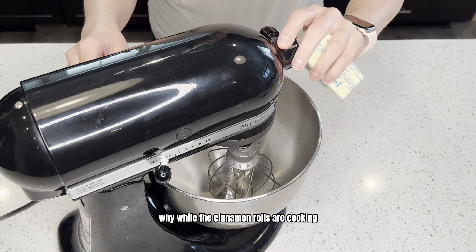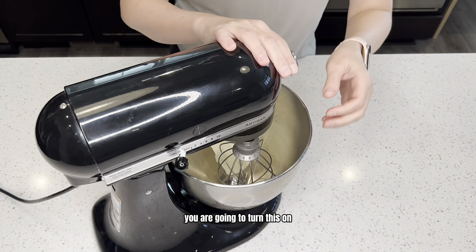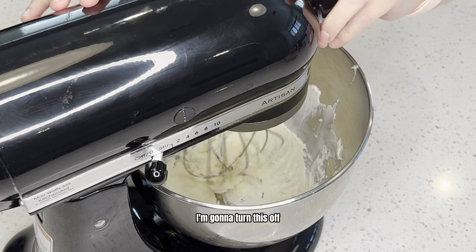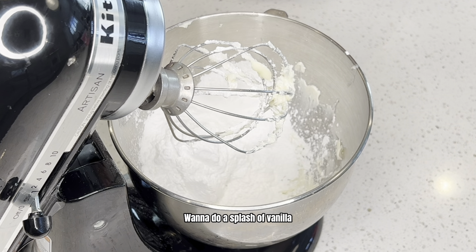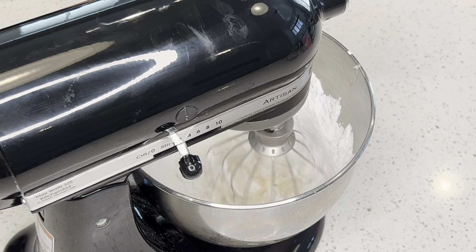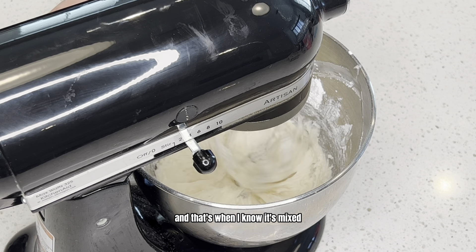While the cinnamon rolls are cooking, we're going to make some buttercream. Take one stick of room temperature butter, add it to your bowl, and whip it until it's smooth and fluffy. Then add two cups of powdered sugar, a splash of vanilla, and start with about two tablespoons of milk. Mix on low so it doesn't make a mess, scraping down the sides as needed. Add a little more milk and go for a fluffy consistency.